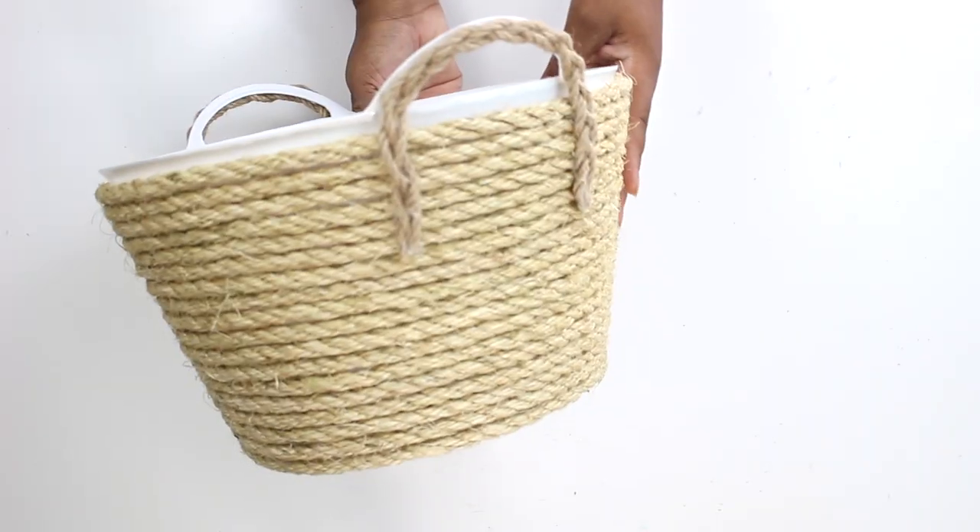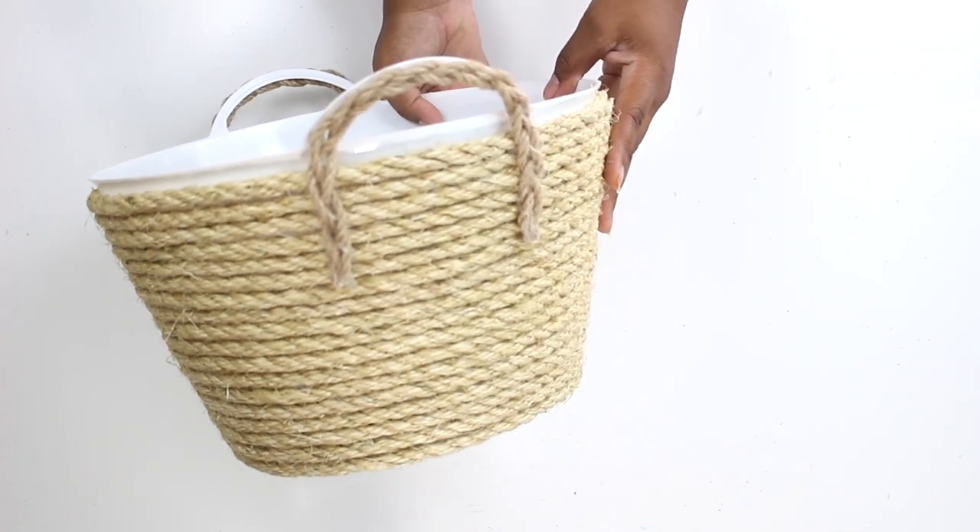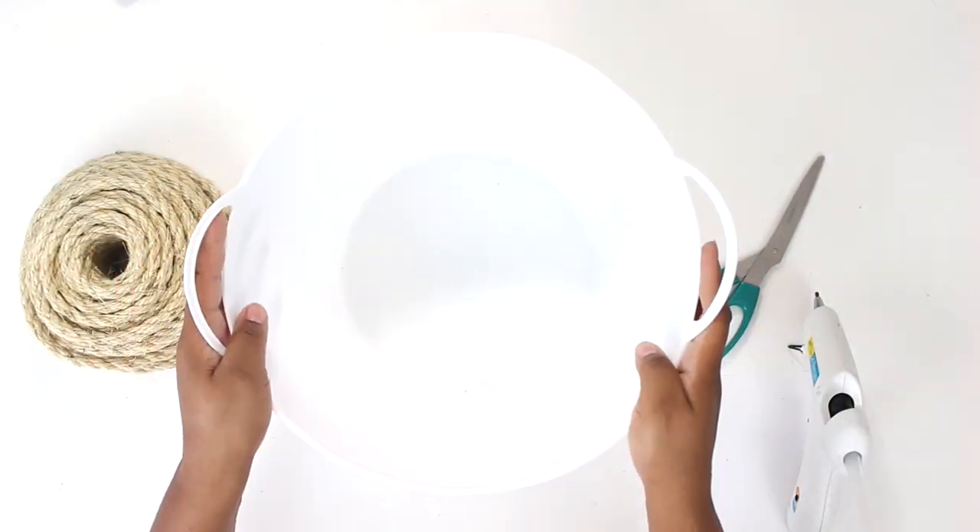Hey guys, so it's Markita from At Home with Kita. Today I'm going to be showing you how to make a simple and easy rope basket that costs about six dollars to make. So let's get started.